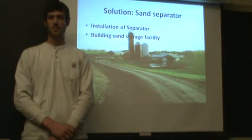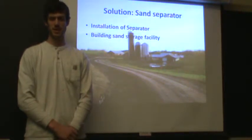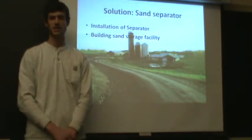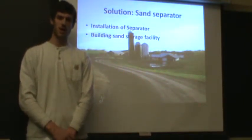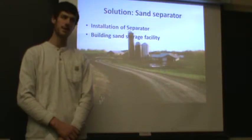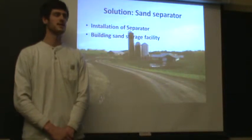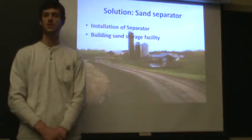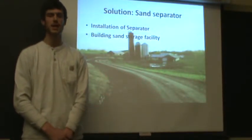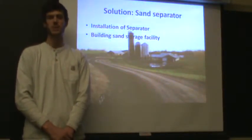How does a sand separator work? It's a very simple piece of equipment. It basically squeezes the sand-laden manure, separating the sand out and pushing the water to the other side to go to the pit. The sand is then washed to get rid of all the manure and other organic matter. This washed sand is sent to a storage facility sitting right beside the separator — a simple cement pad with a roof over it. The sand would sit there for about one to two months to dry out, and then be put back into the barn.